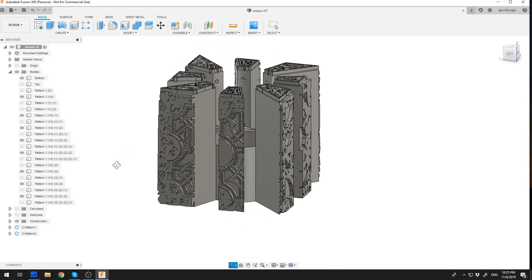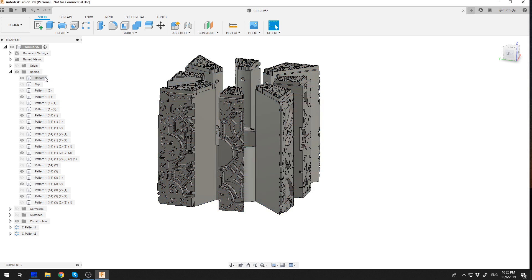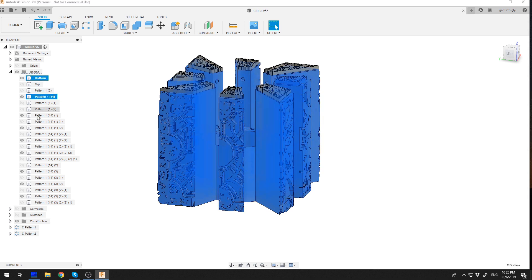I've been working on this model for quite a while. It all started as an exercise in parametric modeling in Fusion 360, and the decorative panels were sort of an afterthought. In the first version, the panels were printed separately, then glued and sanded until everything fit. This turned out to be incredibly tedious, messy, and time-consuming.